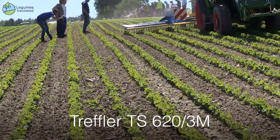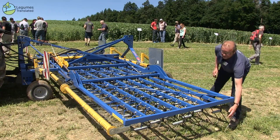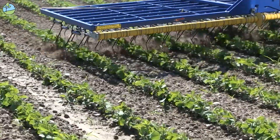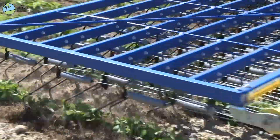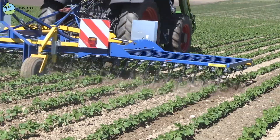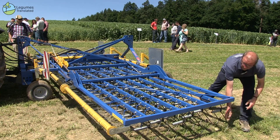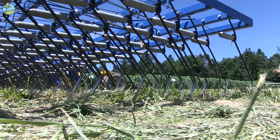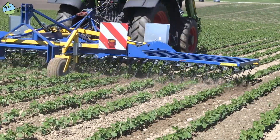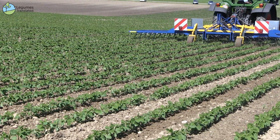This is a modern harrow, the Treffler TS-620. Its special feature is that each individual tine is connected to a double spring via a steel cable. The pressure on the tines is adjustable from the tractor and ranges from 200g per tine to 5kg per tine. All tines thus maintain the same pressure regardless of the unevenness of the ground. The teeth are set at a right angle to the ground, which enables very strong, aggressive cultivation. A special feature is that the rear hydraulics do not support the machine — it stands on four wheels and adapts to the topography of the field.